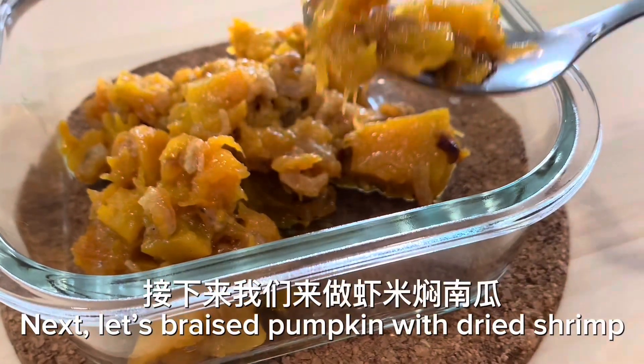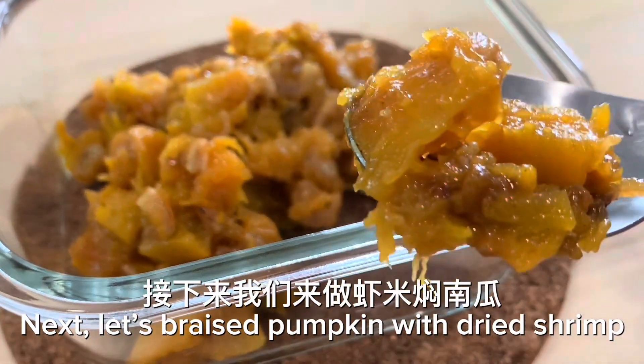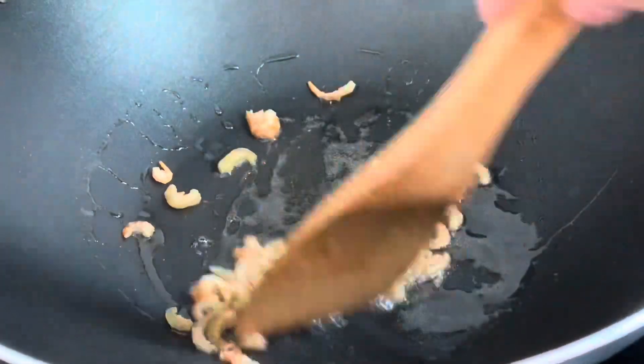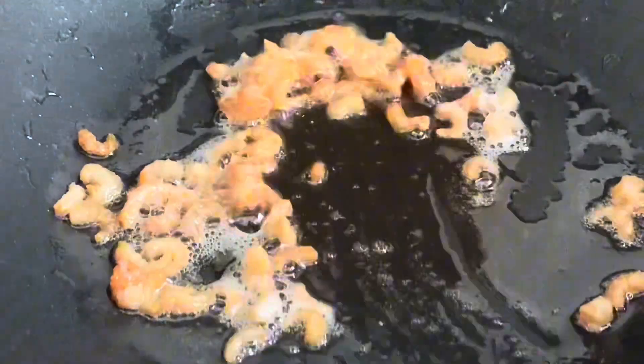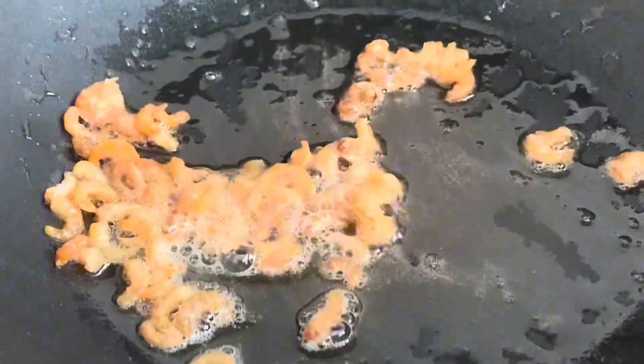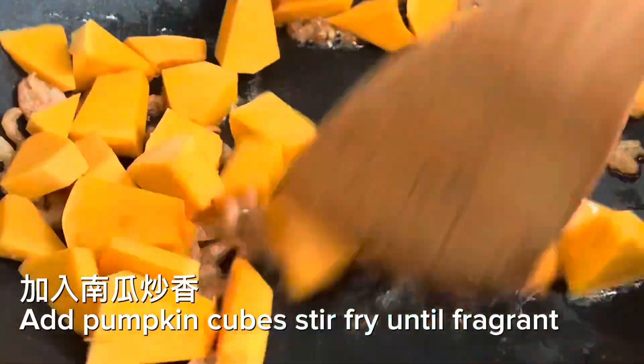Next, let's braise pumpkin with dried shrimp. Stir fry dried shrimp until fragrant, then add pumpkin cubes and stir fry until fragrant.